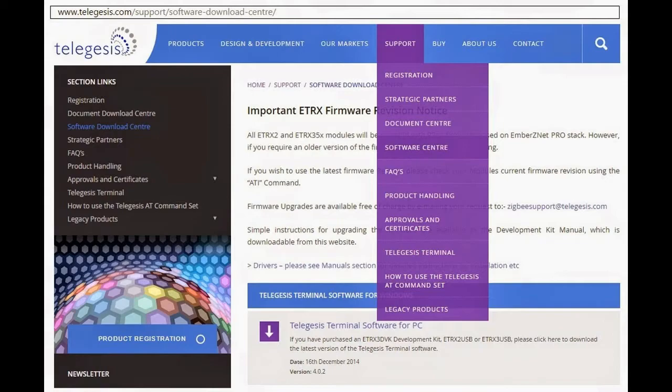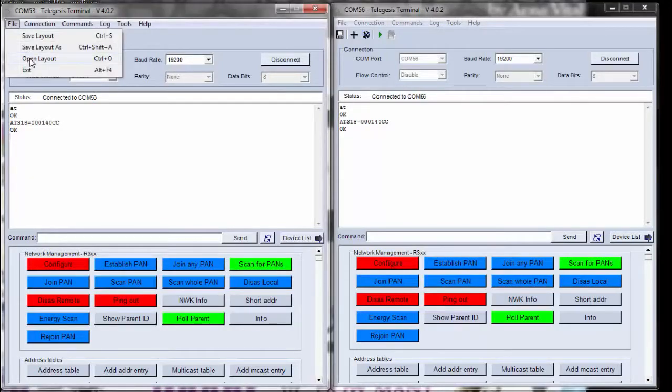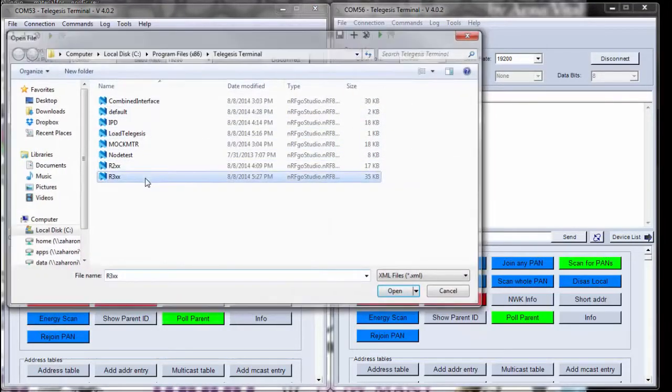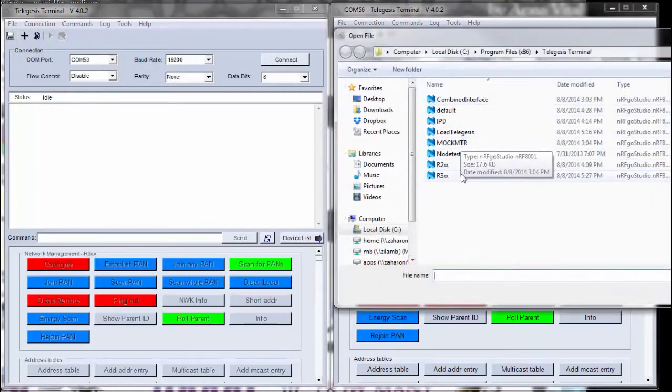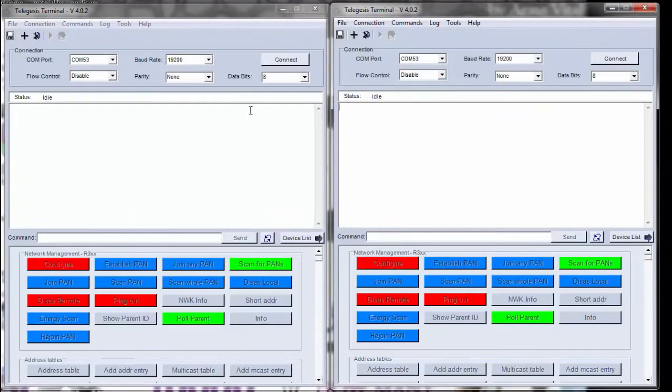Let's launch the TeleGesis application program on our computer. Since we have two evaluation boards, we need to launch two TeleGesis terminal windows. Go to File, open Layout, and select the layout — which in our case is R3XX, based on the Ember ZNet 3.X network.